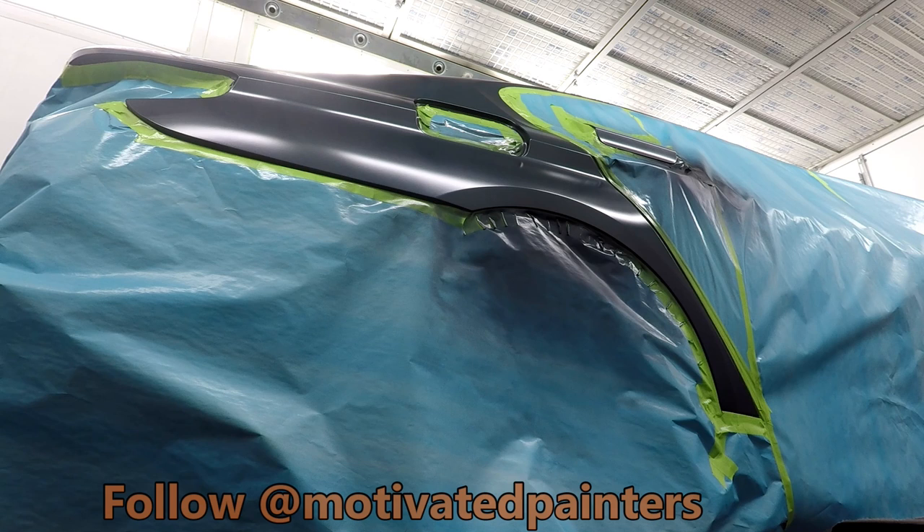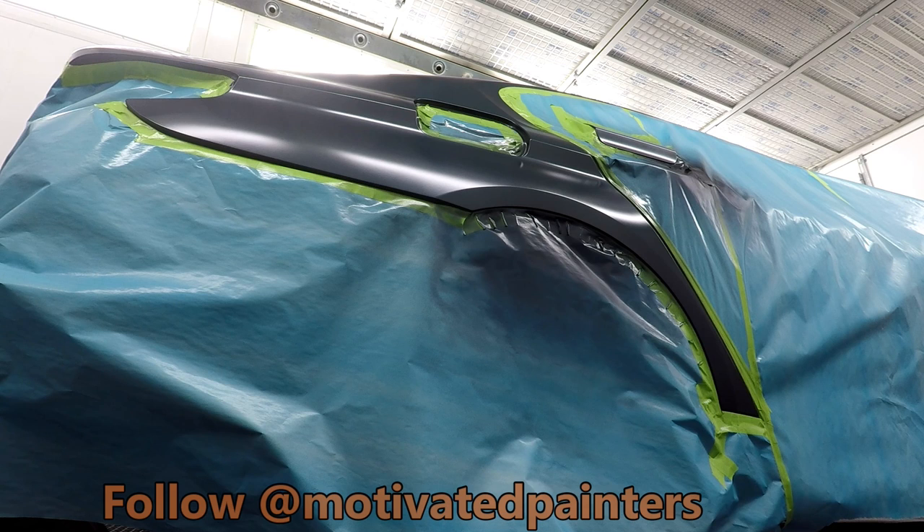I've gotten comfortable enough with this that I can do just the quarter panel repair instead of having to do the whole side of the car, which is really good with this PPG ceramic clear. I have a whole playlist where every single job I do uses this ceramic clear — I'll put a link in the description so you can go check it out.